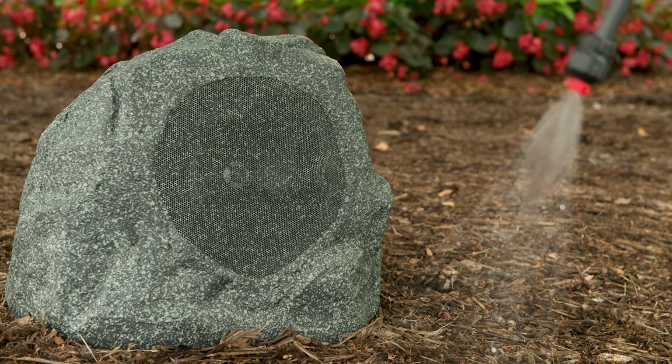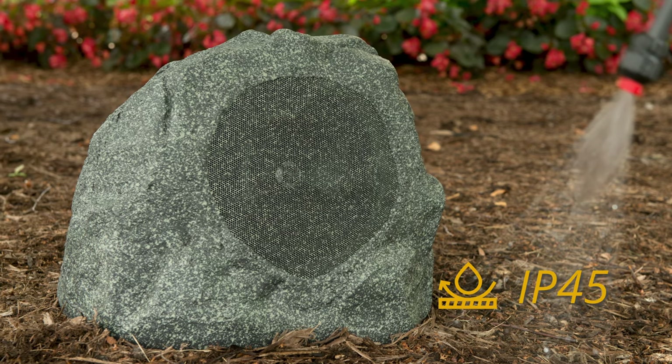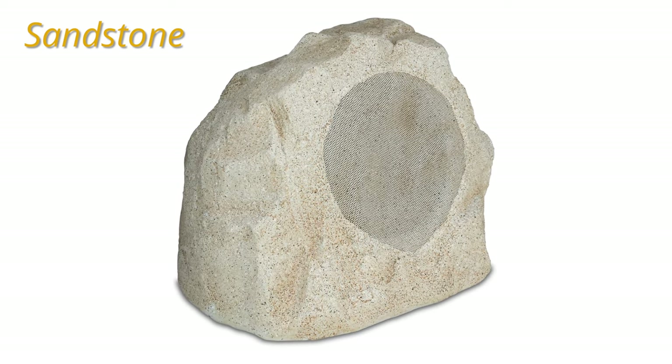On the inside it's also built with stainless steel hardware for added rigidity and all-around durability. To give you an exact idea of what it can stand up to, it has an IP rating of IP 45. Finally, it's available in two different finishes: the graphite, which I have with me here today, and a tan-colored sandstone — both look like very convincing rocks.